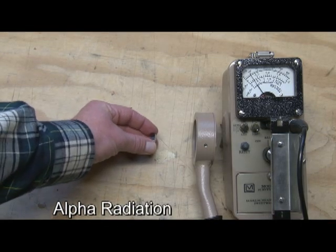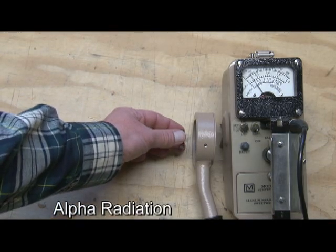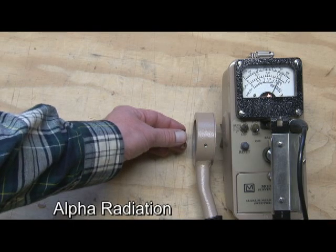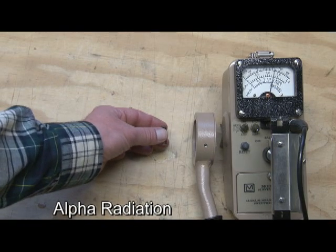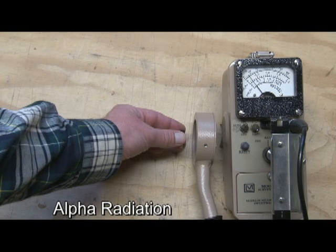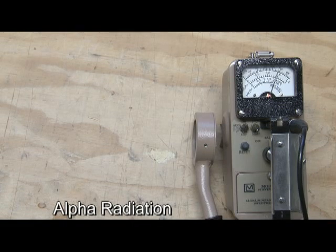As I approach with this polonium-210 alpha source, alpha travels a very short distance — maybe a couple of centimeters, an inch or two in air. So you can see I've got to get really close, within an inch, before I can even detect that alpha radiation. If I hit the reset button here, I'll show it again. I've got to get right up on that detector before it starts to see that alpha particulate radiation.